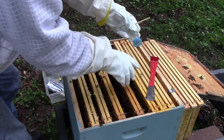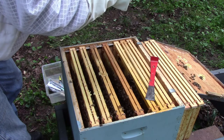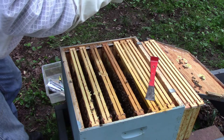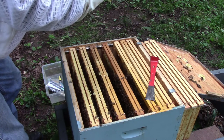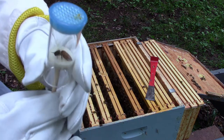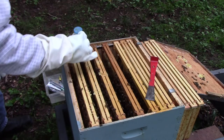Got a couple of workers in there with her. Need to try and get them out — not hurting her. Still two more workers in there. One more worker. All right. There's the queen. I just need to get her up at the top. I don't want to mark her yet because I don't have my marker ready.